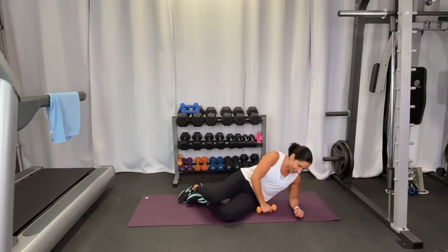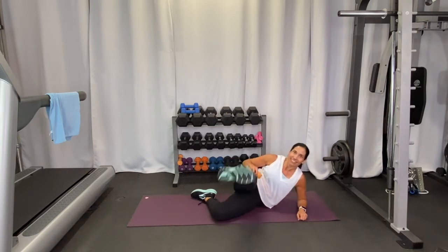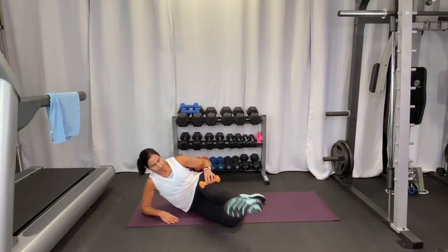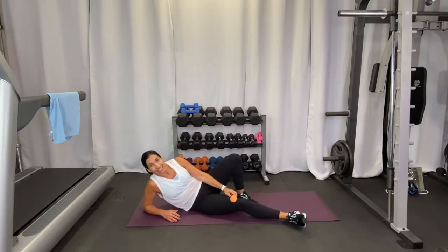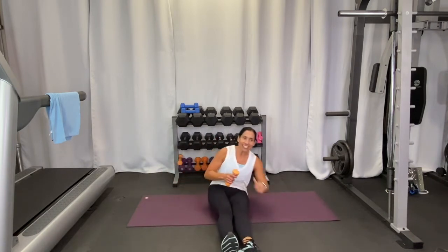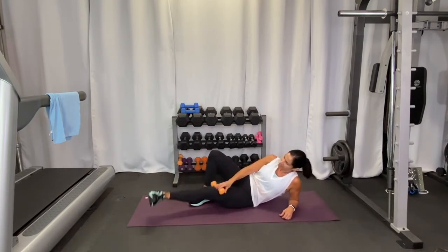Last round of leg abductions — ten on each side. Then we just have the inside of the leg on both sides to finish. Do the final adductions, ten reps each side. I'm proud of you guys for sticking with me today. This is the last exercise — ten more and we're done!